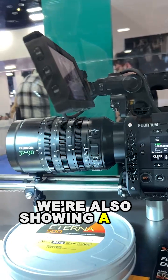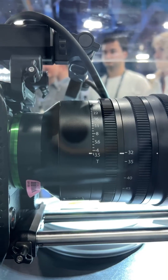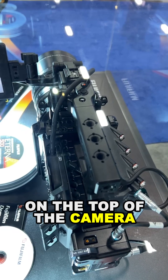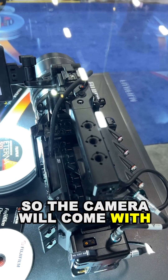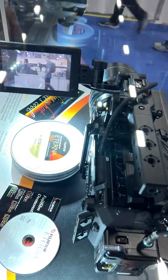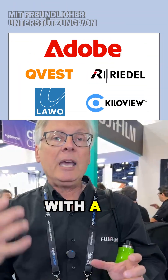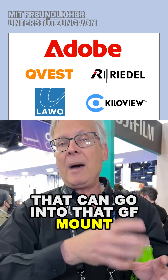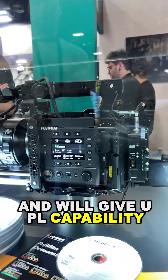We're also showing a new 32 to 90 power zoom lens that is native GF mount, and that means you can do power zoom by controlling it right from the handle on the top of the camera. The camera will come with a top handle, a monitor, and a PL adapter that can go into that GF mount and will give you PL capability.